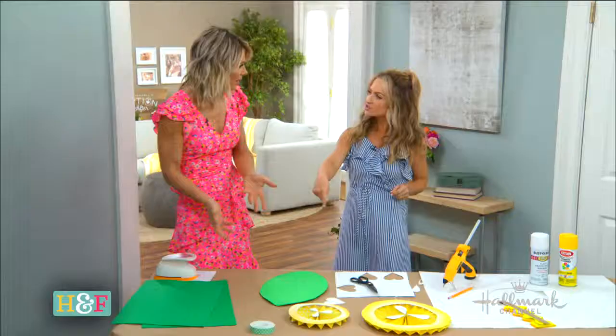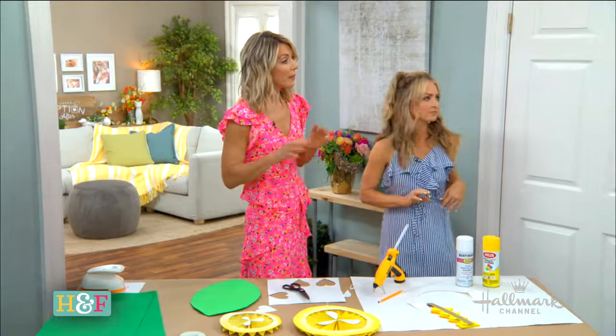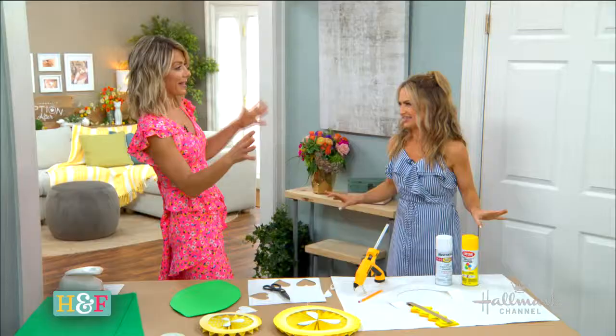You could do this with green construction paper as well. You wouldn't get the details of the scoring, but you could get the same effect, even if you painted it. You could go back with a black or brown marker and put the vein lines in there. Now we have all of our elements, but now you have to actually do the layout.